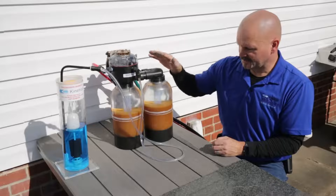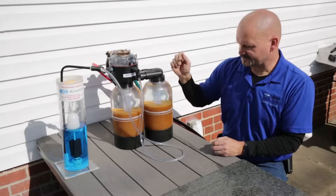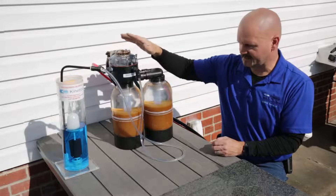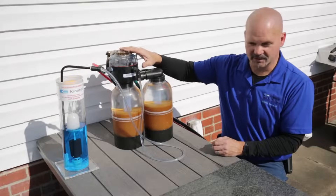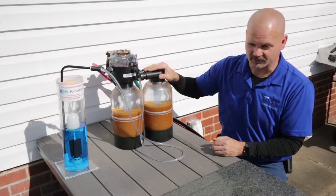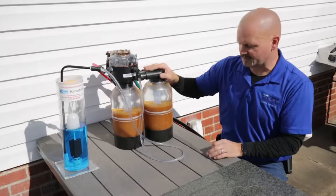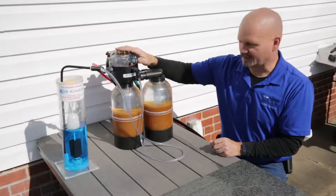So it cleans itself with clean soft-water brine, no electricity, no electronics, no batteries. These things can be infinitely rebuilt — we've got plenty of them in this area that are well over 20 years old, and with a little overhauling we put them right back in service. They're good for another 20-some years before they need another major overhaul. Everybody's water is different, but they can last forever versus anything with motors and electronics.